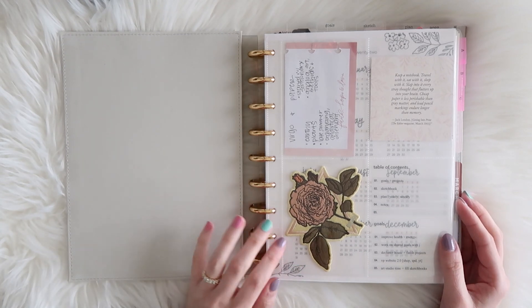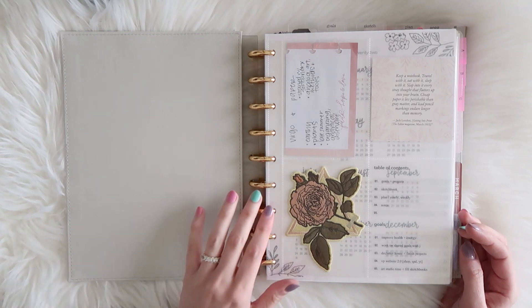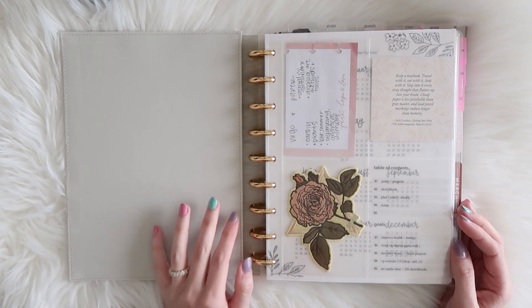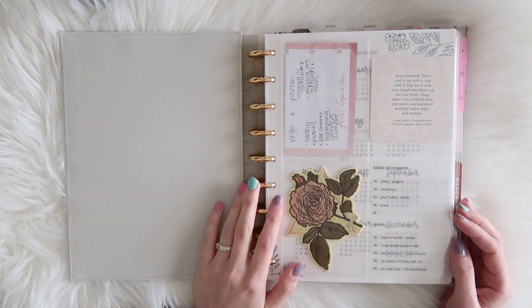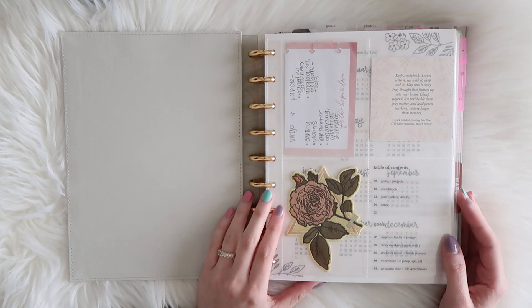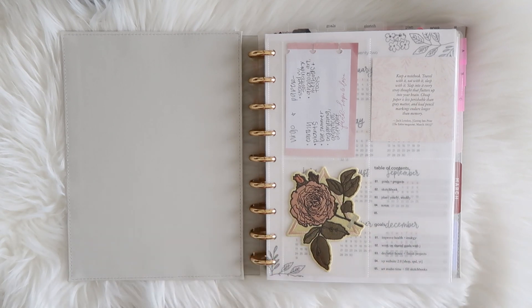I'm also working on a video where I'll share how I plan my business on the computer, as far as digital planning goes. I use iCal for my weekly planning and Trello to plan out my projects. I'm excited to share that in a future video, but as I get closer to each week and day, I do my planning in here and write everything down on paper. Paper planning is very much essential for me even though I also use digital planning.